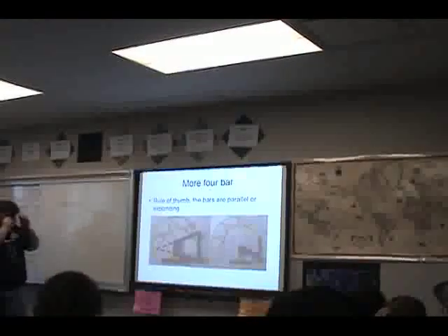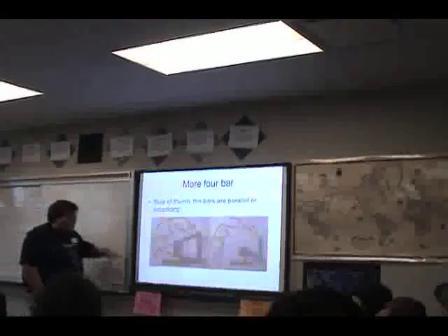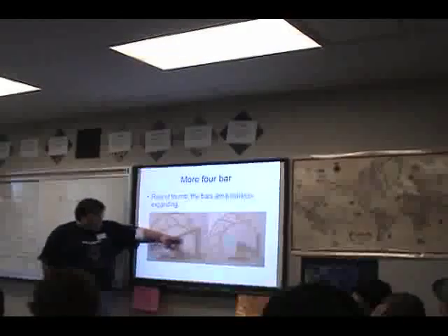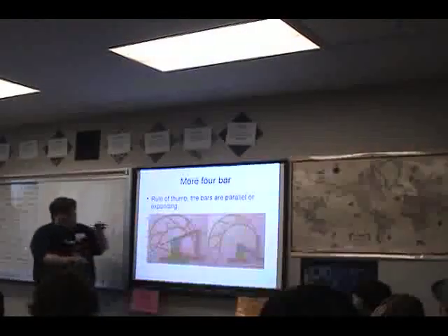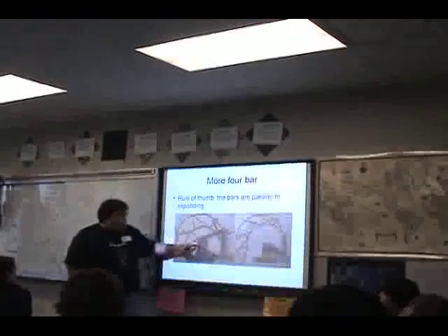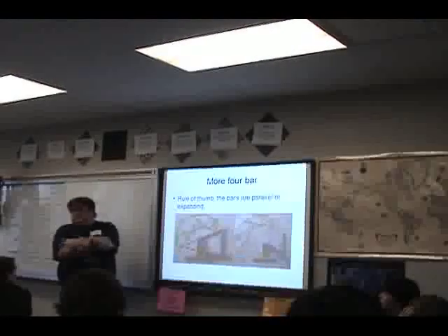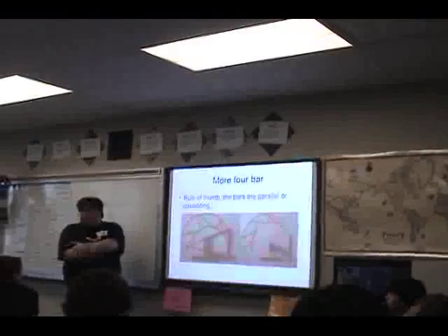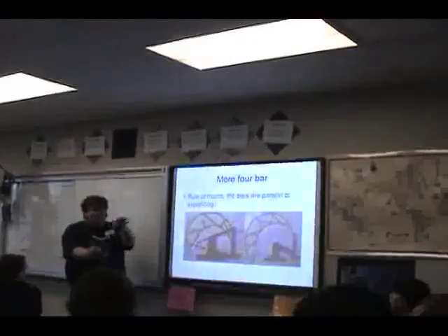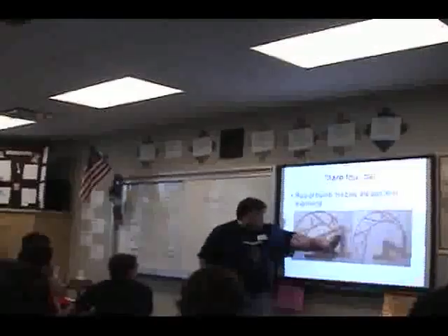Some critical features of the four bar linkage: you want the pivot points to be either parallel or extending out. You also want to make sure that none of the four bars cross each other — always think parallelogram.